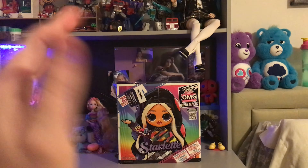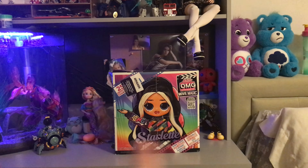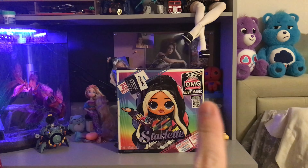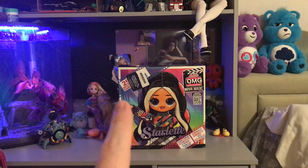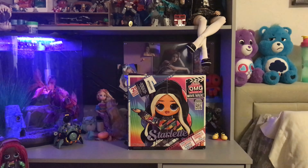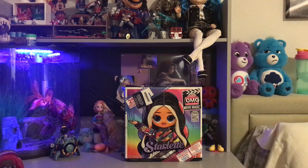Hey everyone, thanks for joining me on Toymatic today. We are going to be reviewing the LOL OMG Movie Magic series Starlet. I'm really excited — this is one of the four main dolls in that series that you can get.